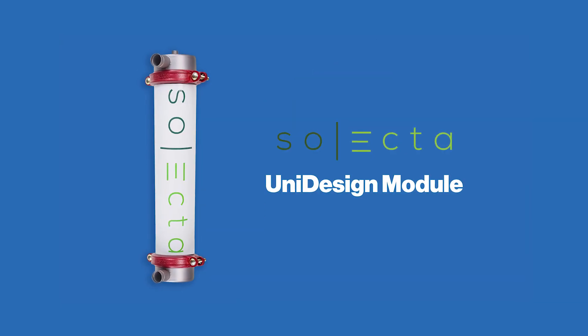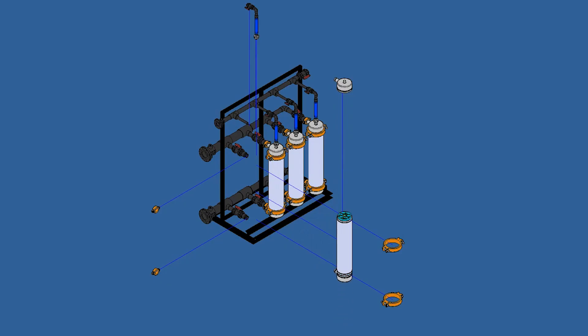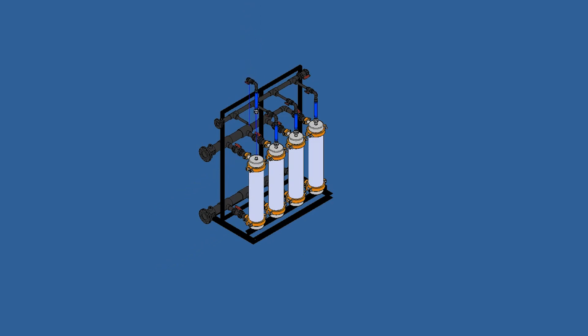Because the integrated element in housing has 24% more membrane area, our UniFlux system has a smaller overall footprint and provides more permeate flow. With fewer parts, the module is faster to install and has less risk of mechanical failure.